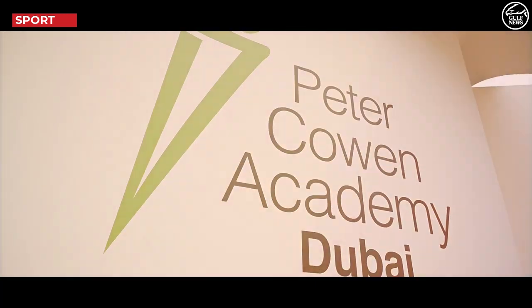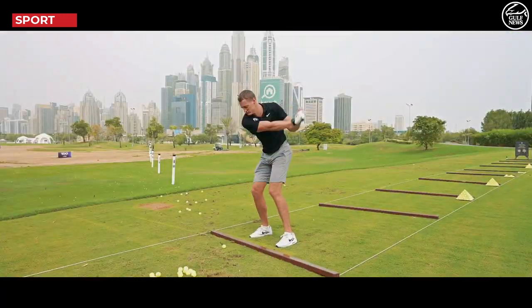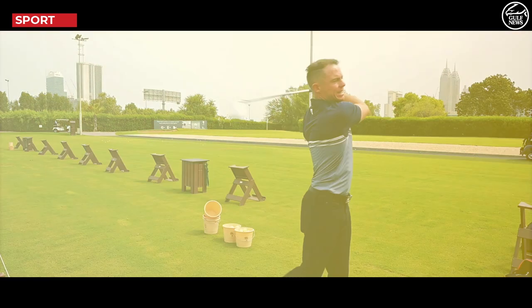Golf Coach JC here at the Peter Caron Academy at the spectacular Emirates Golf Club. We have an exciting series of tips and tricks that we're going to share with you over the summer. Taking what's needed as a complete beginner right the way through to the most esteemed professional. We're going to share with you how to play the game, what's needed to play the game, and more importantly how we move the body to play the game well.